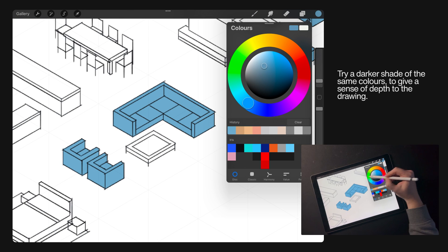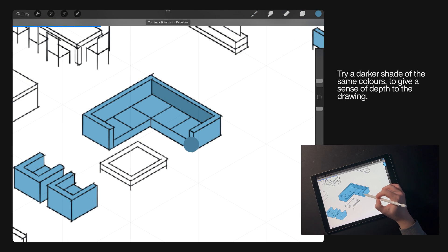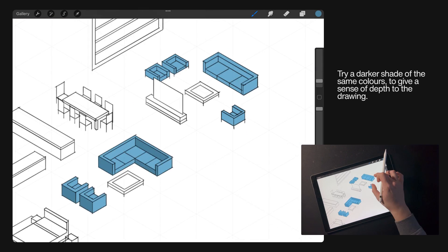To give a sense of depth to your colouring and shading, try darker shades of your fill colours. Almost pick a direction where the sun's coming from, and then put a darker shade on the opposing side.